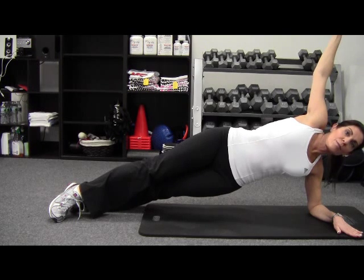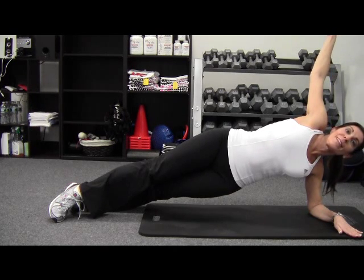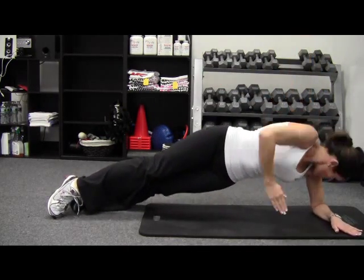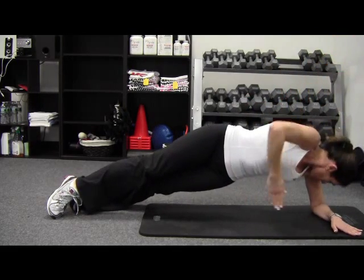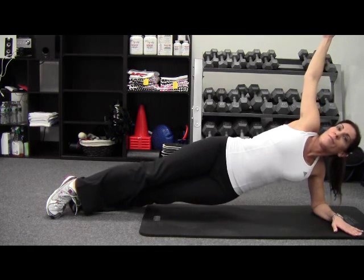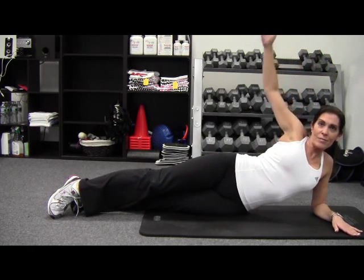Once you can do that, your body is really going to be strong and able to do a lot of the dynamic exercises on My Menopause Fix. The next and final move is the reach under, where she's going to go underneath her arm. This is a little bit more of a dynamic or advanced movement, but it's great for the obliques, training those internal and external obliques. We're not doing a lot of crunches because we don't believe in crunches here at MyMenopauseFix.com.